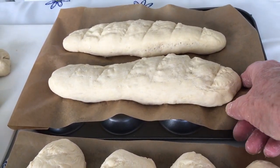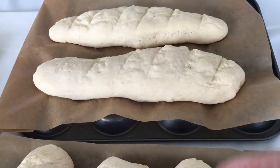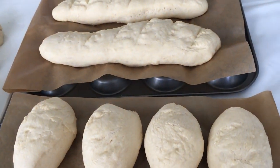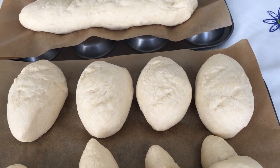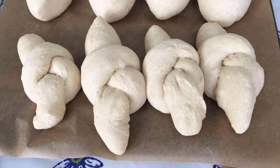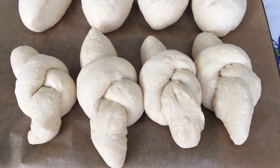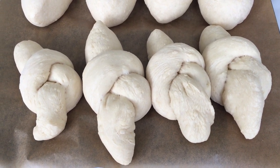Before I left them to prove, I cut some little slits in the top of the demi baguettes, and I did with the petit pan too, but they've risen so much the slits have disappeared. If you find that twisting and tying the rolls in a knot is too tricky, just make a design of your own.